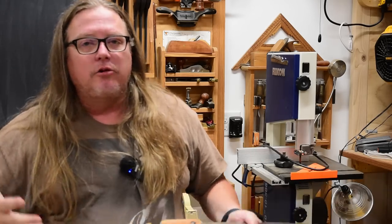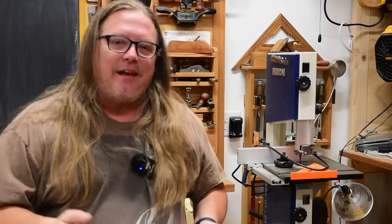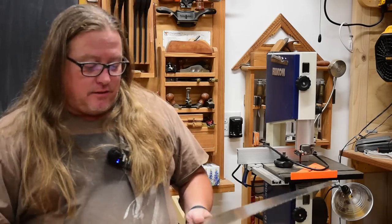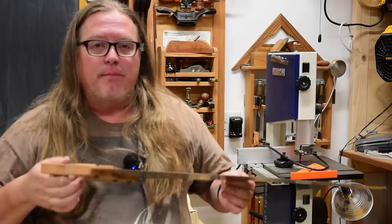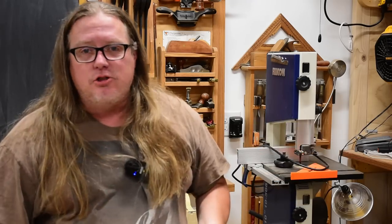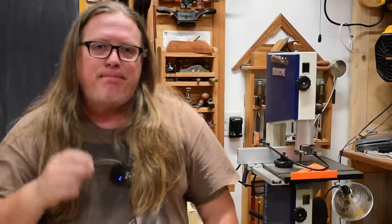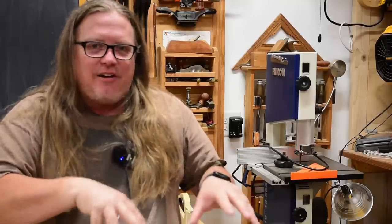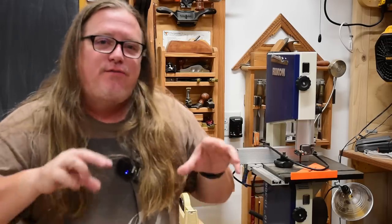I'll use a crosscut saw mainly for breaking down 2x12s, but ever since I got a cordless jigsaw I haven't even done that. It just sits in the back of my truck for emergencies whenever I go to a big box store. It's the bandsaw that eliminates this kind of work, because I don't find this fun.